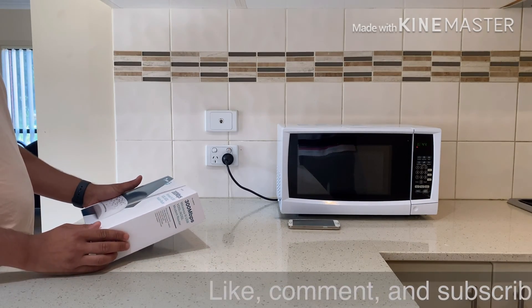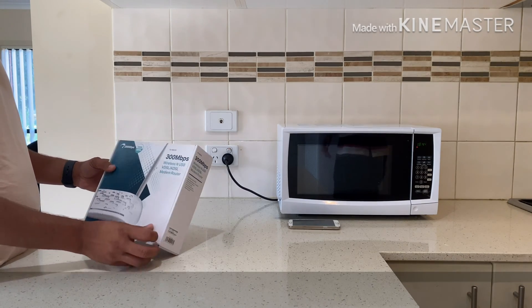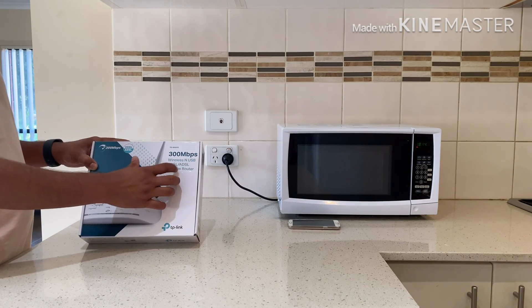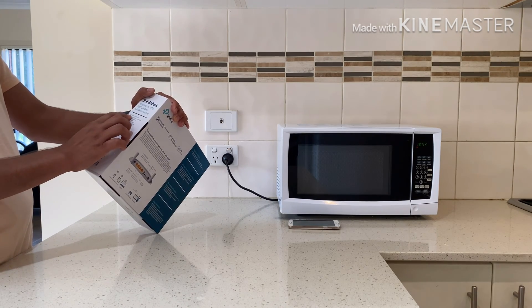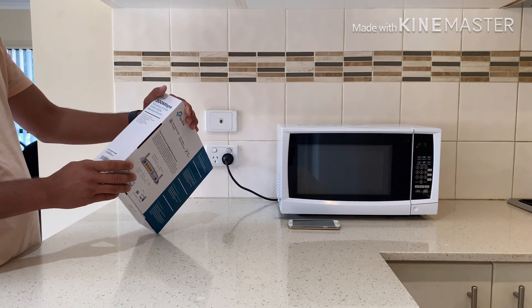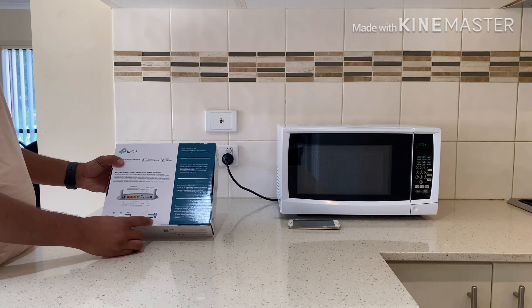Okay guys, let's unbox this router. It's from TP-Link, as you can see here. You can see the features: 300 Mbps, VDSL, ADSL, wireless and USB — a VDSL/ADSL modem router. What are the things inside it? DSL modem router, extra DSL splitter, RJ11 DSL cable, RJ45 Ethernet cable, quick installation guide, and power adapter inside it. And now you can see here the setup — the TP-Link router.